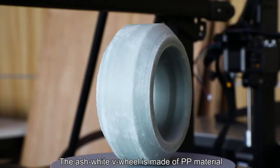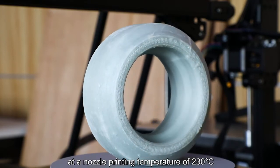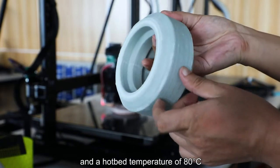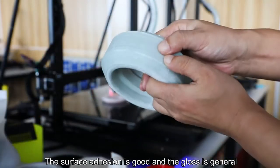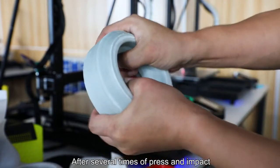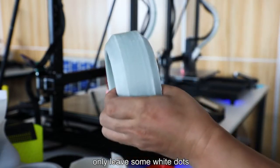The ash-white V-wheel is made of PP material at a nozzle printing temperature of 230 degrees centigrade and a hotbed temperature of 80 degrees centigrade. The surface adhesion is good and the gloss is moderate. After several times of press and impact, the surface did not bend, only leaving some white dots.